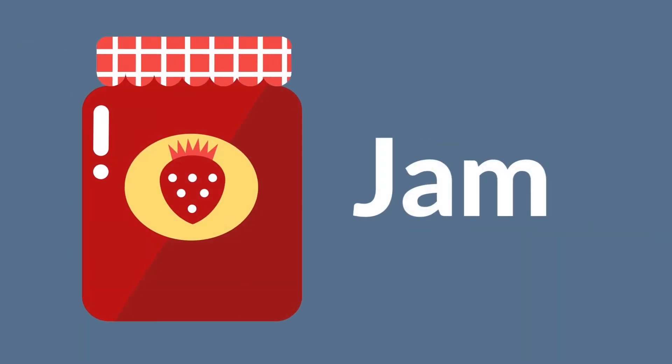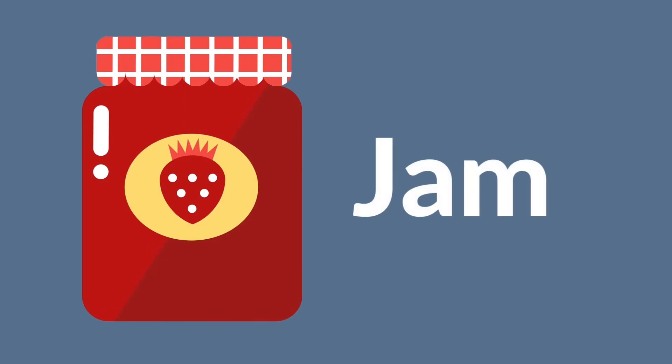J is for jam. J is for jam. J, J, jam. J, J, jam.